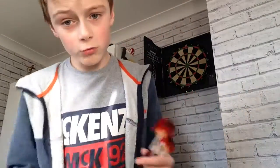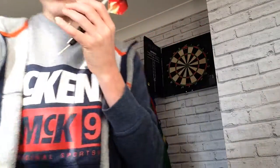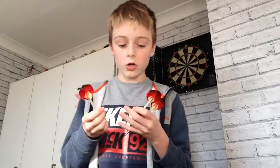Yo guys, Evan here, or Grumpy Gorilla, whatever you want to call me, and today I'm going to be teaching you how to play darts. I got my darts here. I have got great written ones as well, but I'm using these because I can't find the great written ones. So we are going to teach you how to play darts.